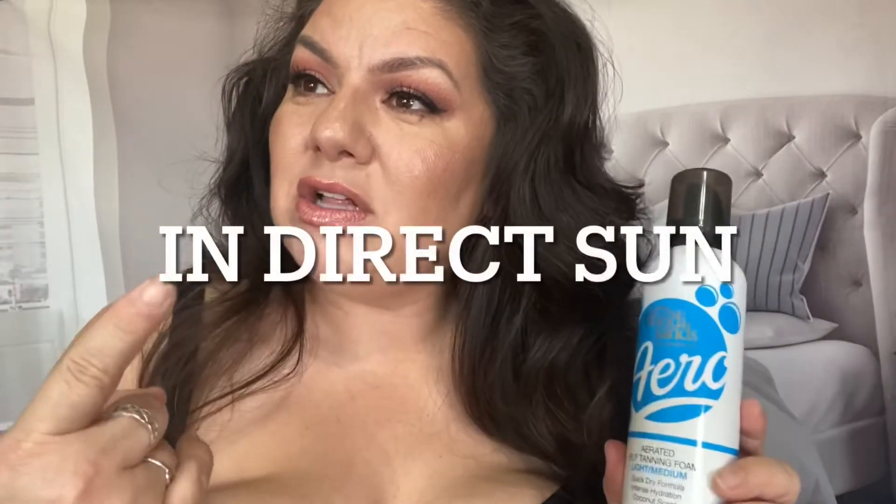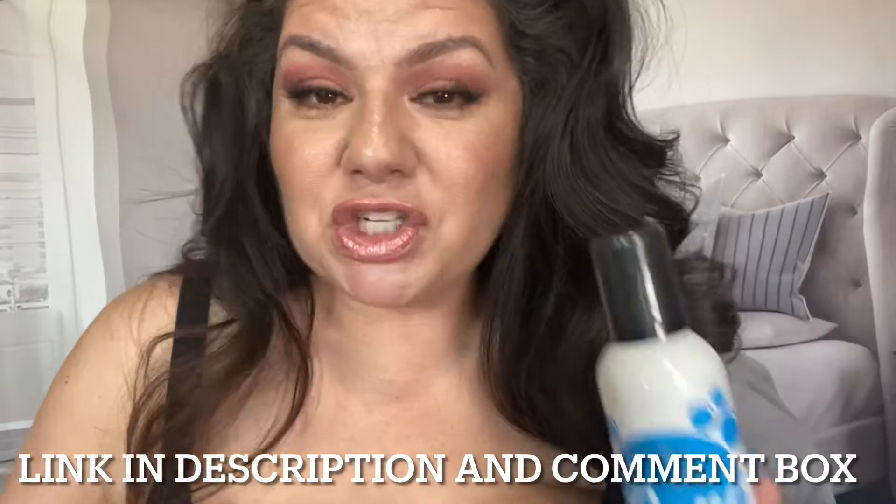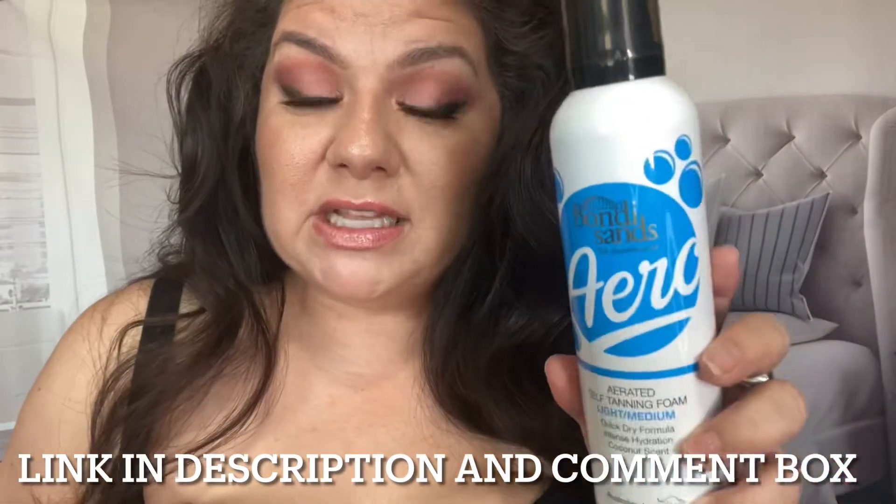Hey guys, this is Kristin Marie. Today we are doing a self tanner — I'm doing half of my body in a self tanner to let you guys know if this is good or not. 95 to 97 percent of the time I turn orange, no BS. I am that type of person that I peel, I get red, and I have no color. So I thought I would try it — do half my body so we can actually compare and test this over a 24-hour period.